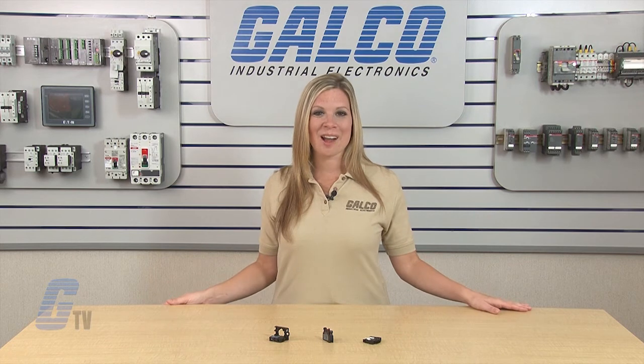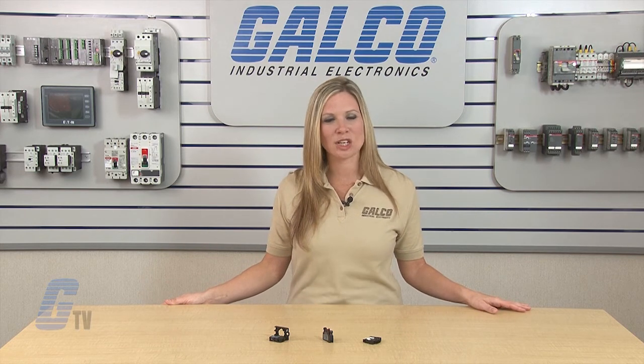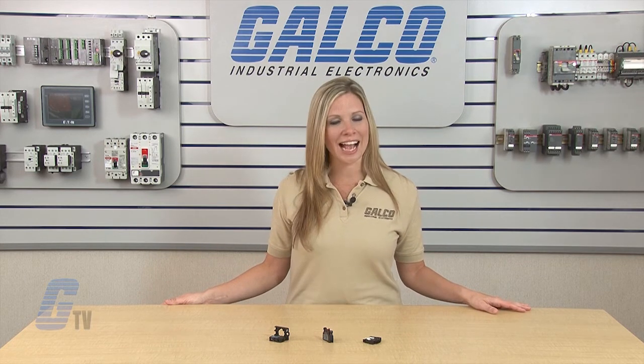Wiring M22 series push button and contact blocks, along with thousands of other products and services, are available at galco.com.